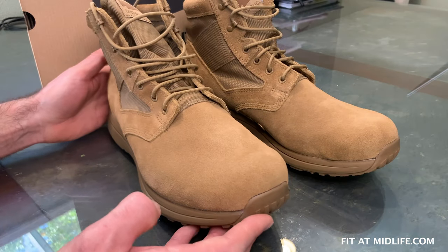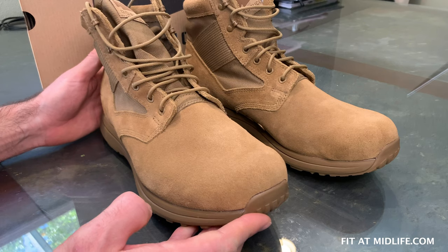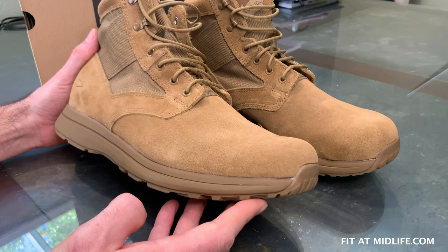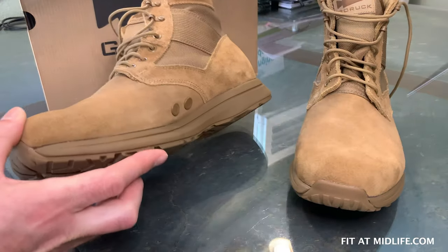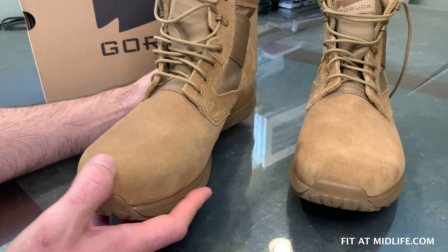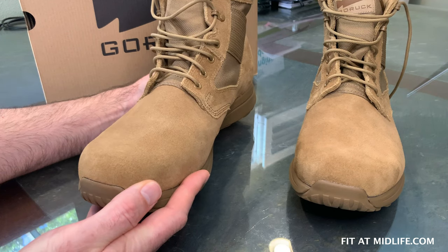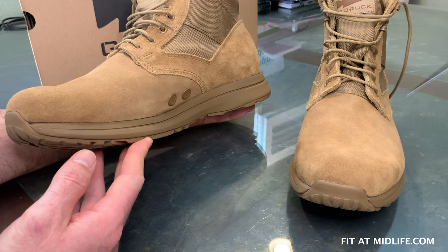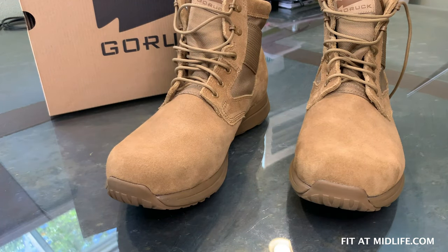That's our first look at the GORUCK second-generation MAC V1 6-inch boot in Coyote suede. This is a lightweight boot at 20.2 ounces. It is a jungle boot with water-draining ports and other features that make it comfortable and good for long-distance hiking and rucking. This was a first look and unboxing, and we look forward to bringing you updated results in the future. Thank you.